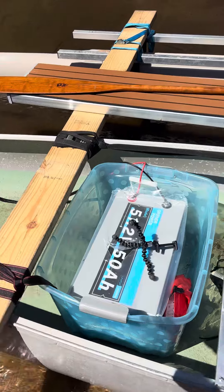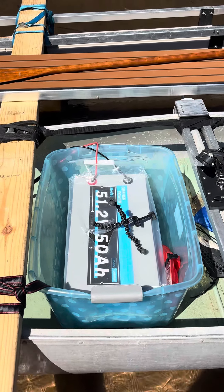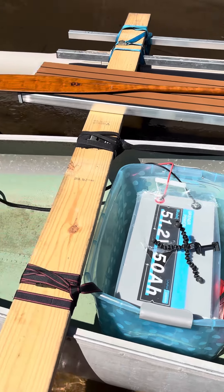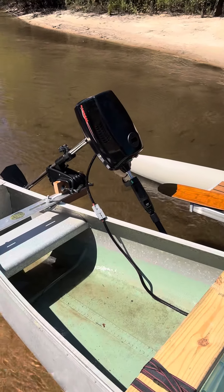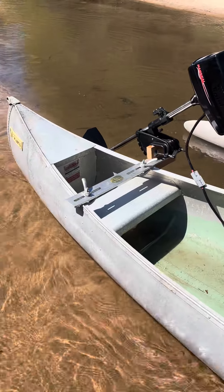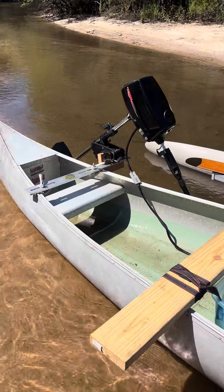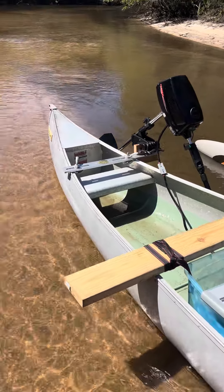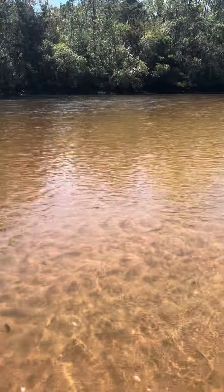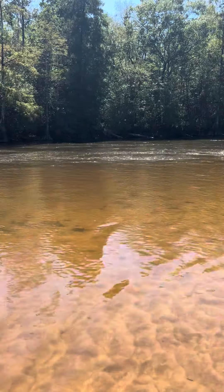This is a 51.2-volt — so 48-volt nominal — 50 amp-hour lithium iron phosphate battery, and it's powering this 1800-watt Hangkai motor from eBay. Upriver I'm getting about four miles per hour; downriver it's pretty easy to get eight, but the current's flowing pretty strong. Downriver is a breeze.